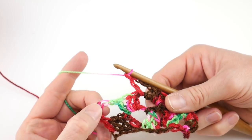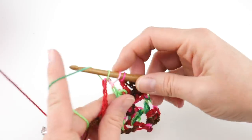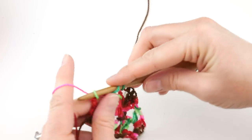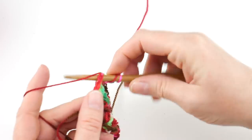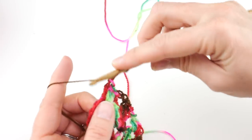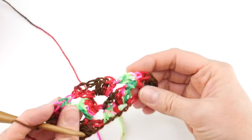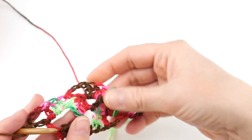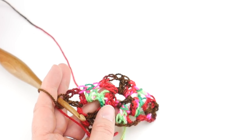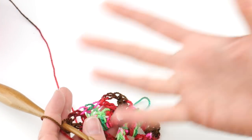In the turning chain space, do the same thing — three double crochet, chain three, and one more double crochet in that turning chain space. We're starting to expand outward and upward — it's looking really pretty. Just keep repeating row two over and over again until you either run out of yarn or your piece is as wide and as tall as you'd like it to be.